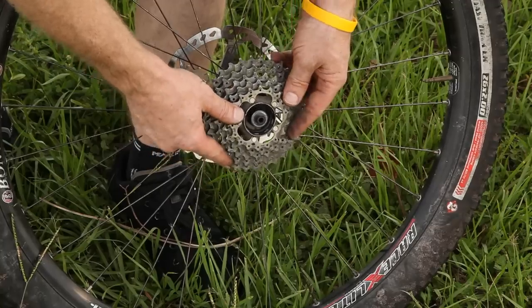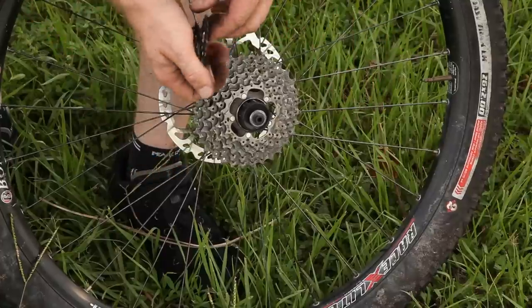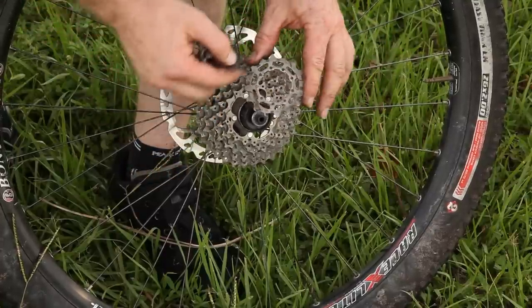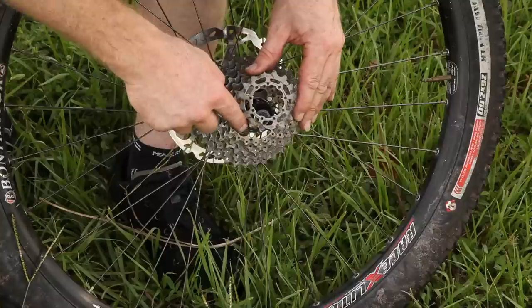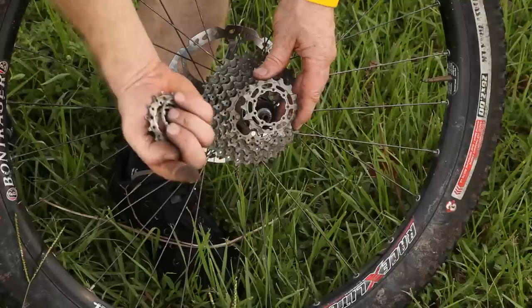So that slides right on. Now that part of the cassette is easy. What you need to do with the rest of the cassette is make sure that you're putting it on in the proper direction. There are shifting ramps which allow the chain to shift more easily. And you've got to make sure that those are facing outwards.